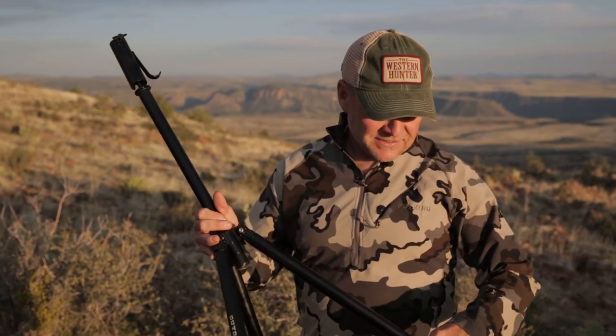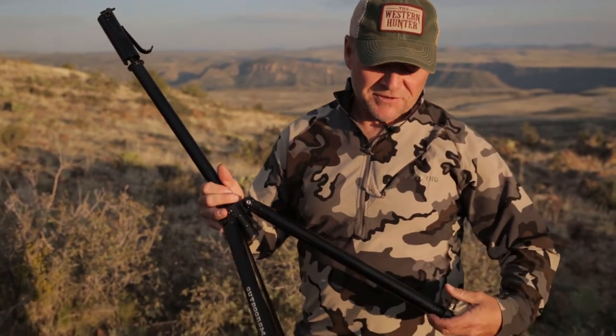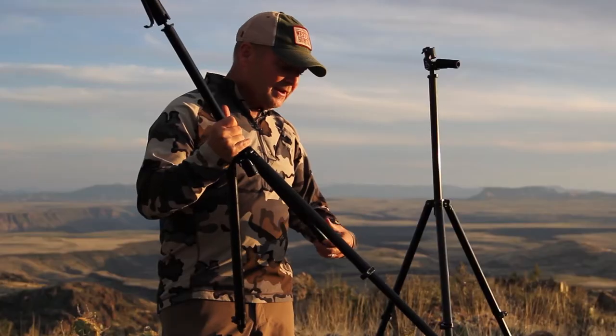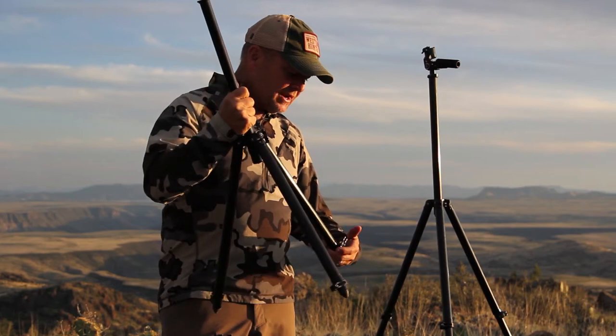This is the Outdoorsen's Medium Tripod — the granddaddy of them all, the original. It's the first tripod Outdoorsen's built, and it's extremely versatile, medium size height.